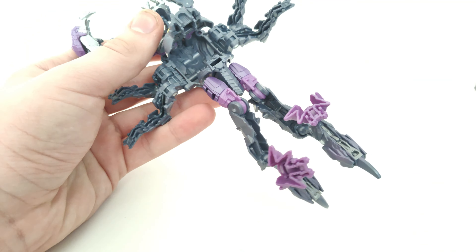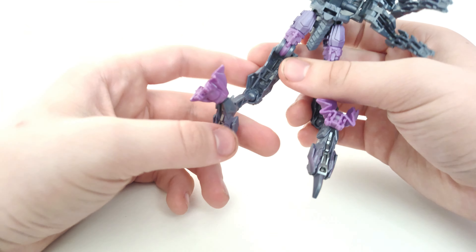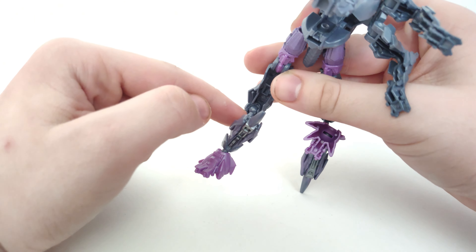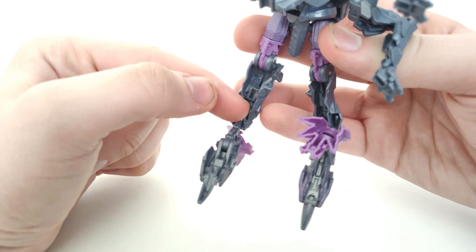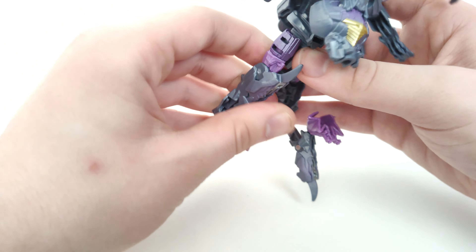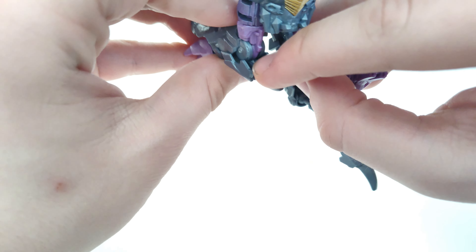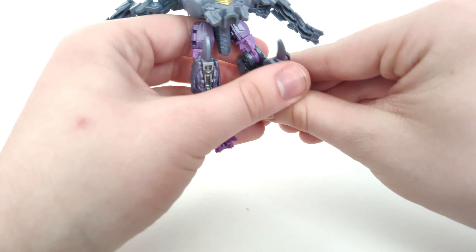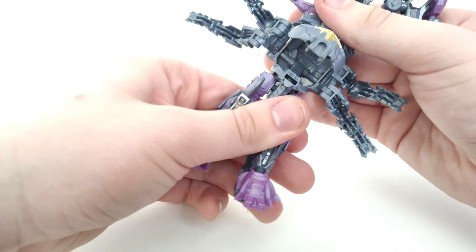Next, rotate around the ball joint so the shins are now facing the correct direction. There's a tab that goes into a slot to close up nicely. There's also a little notch that slides into a slot in the back — that's how it clips in. Do the same thing on the other side and close it up.